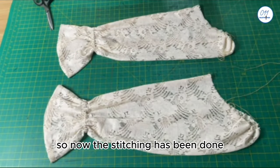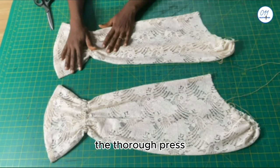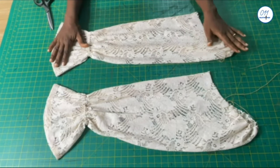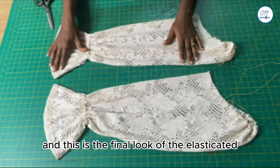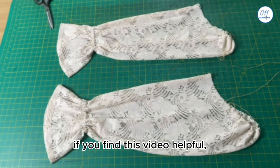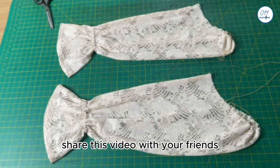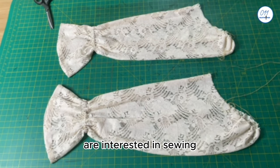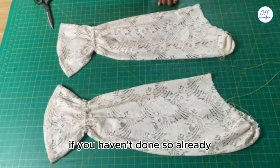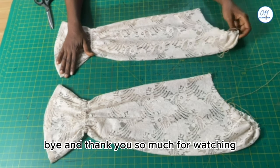The stitching has been done and I've given the two sleeve pieces a thorough press. This is the final look of the elasticated puff sleeve. If you find this video helpful, don't forget to give it a thumbs up, drop a comment below, share this video with friends who are interested in sewing, and subscribe to my YouTube channel if you haven't done so already. See you in my next tutorial — bye, and thank you so much for watching!